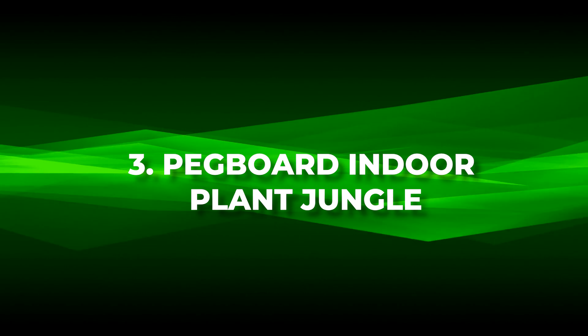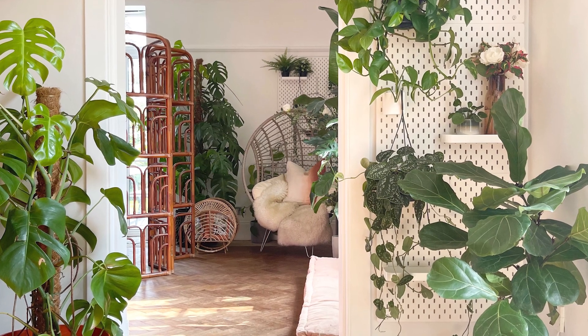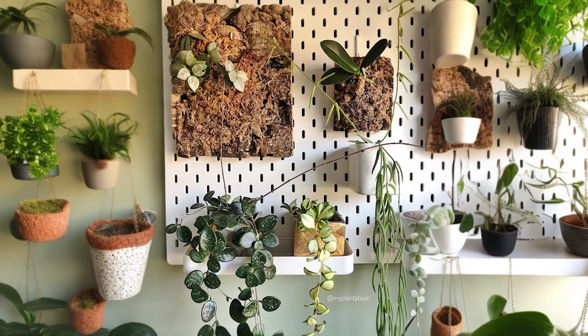Number three: pegboard indoor plant jungle. Immerse yourself in nature indoors with a pegboard indoor plant jungle, turning your space into a lush green sanctuary.